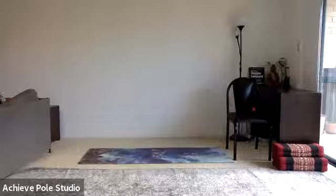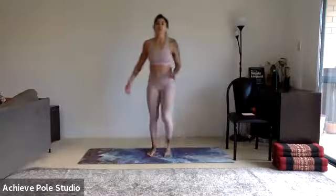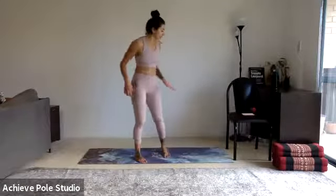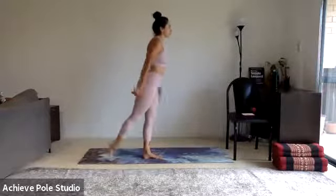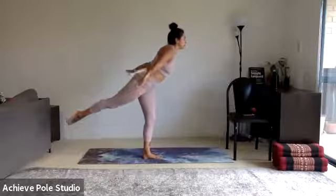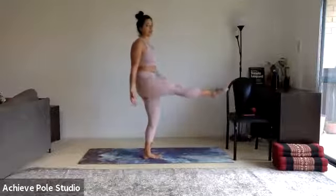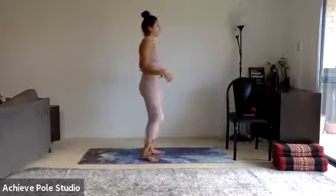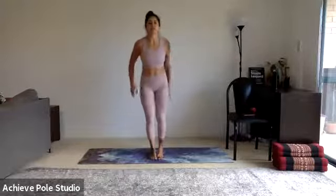Now we're going to stand up and do something very similar but standing with balance. The movement will be aeroplane pose — ground down to the left foot, take the right leg back by squeezing the right glute. Maybe come forward to counterbalance a little bit, then bring the leg in and forward and lift up with no hands. The same movement we just did: take it out to the side, lift it up as high as you possibly can, lift back to the centre and down.